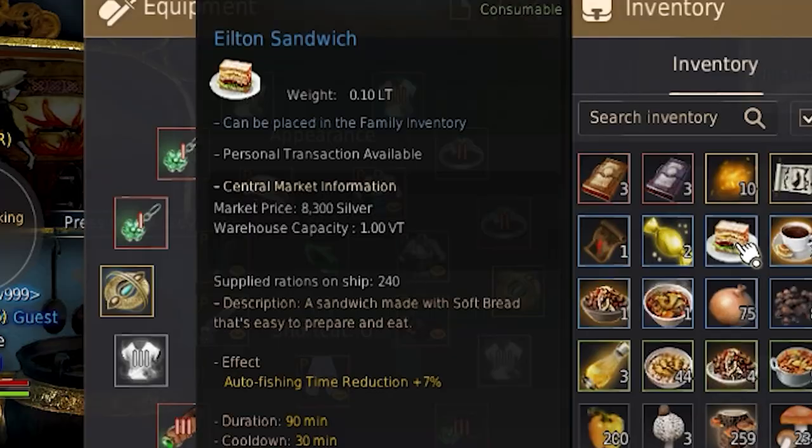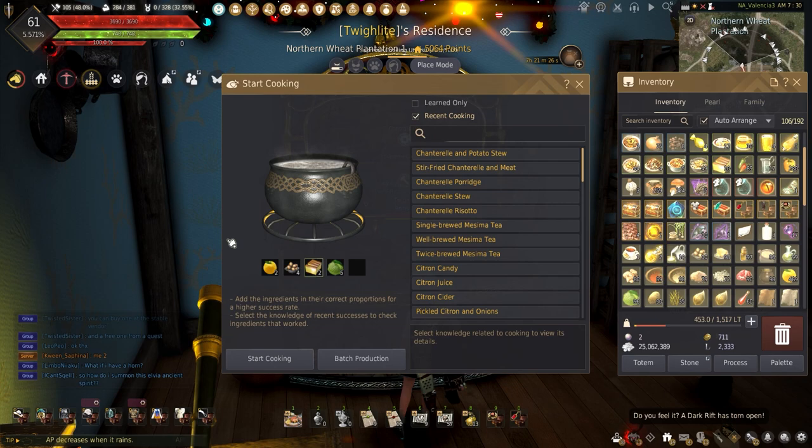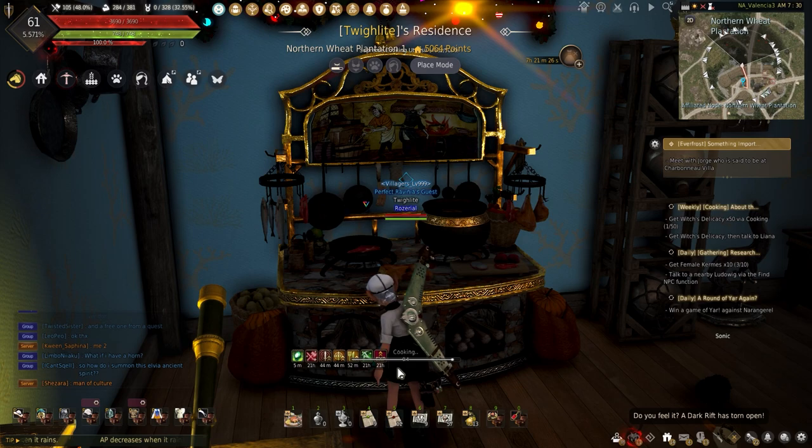The Ailton Sandwich reduces automatic fishing time by 7% for 90 minutes. This can be cooked using — what a shocker — 2 more citron, 2 soft bread, 4 egg, and 5 paprika. Any vegetable would do; I just prefer paprika.